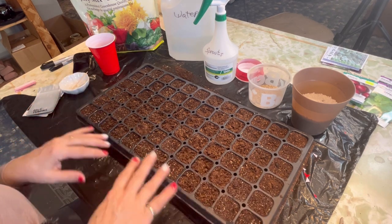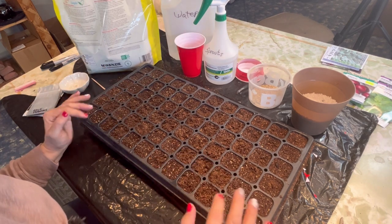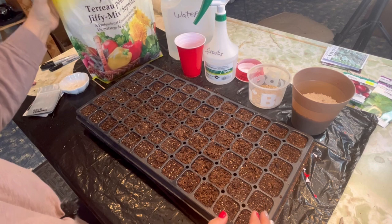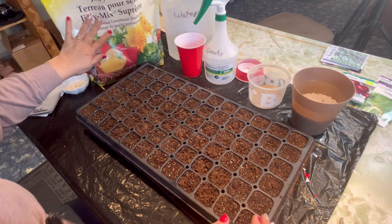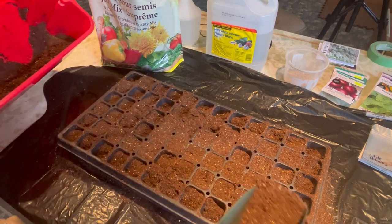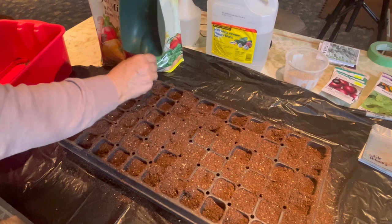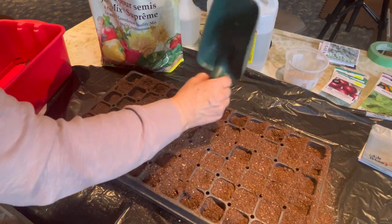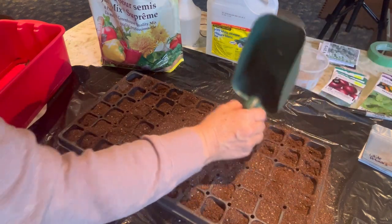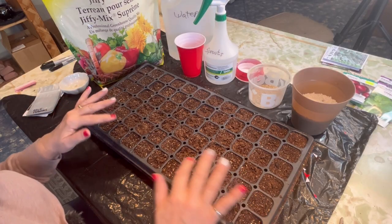So I'm going to show you how to get the tray set up. Because we're just going to be using this for starting the seeds and then potting them up into larger containers later, I'm just going to be using a seed starting mix such as this Jiffy Premium. It's a mixture of sphagnum moss and a little bit of vermiculite — very light and easy for seeds to germinate. You don't want anything too heavy. Fill it all up and make sure you don't have any air pockets. When it's about halfway filled, press the dirt in to make sure it's good and tight. You can also moisten it prior to putting it into your cells if you want.